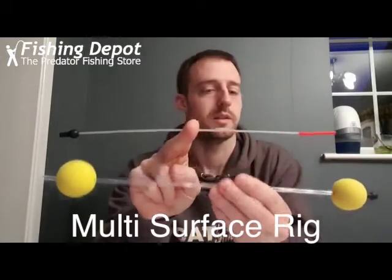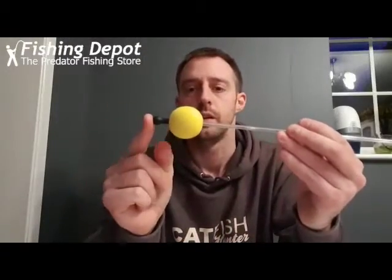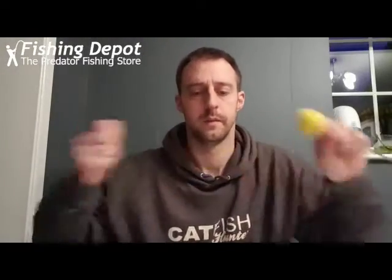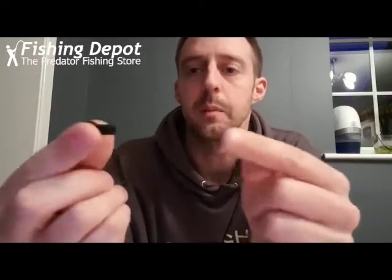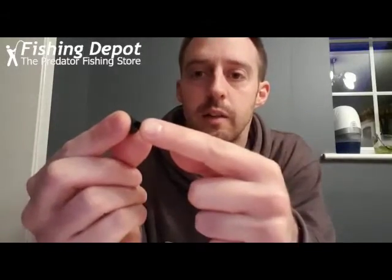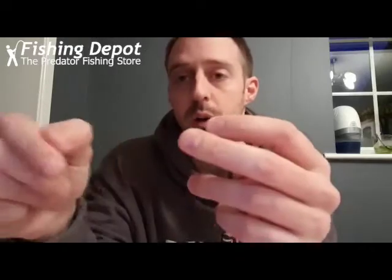When you get it in a pack, you take this end off first. You will see there is a thicker end and a thinner end. Put your baiting needle through the thicker end and push it all the way through so it comes out the other end. Clip on your line on the baiting needle.